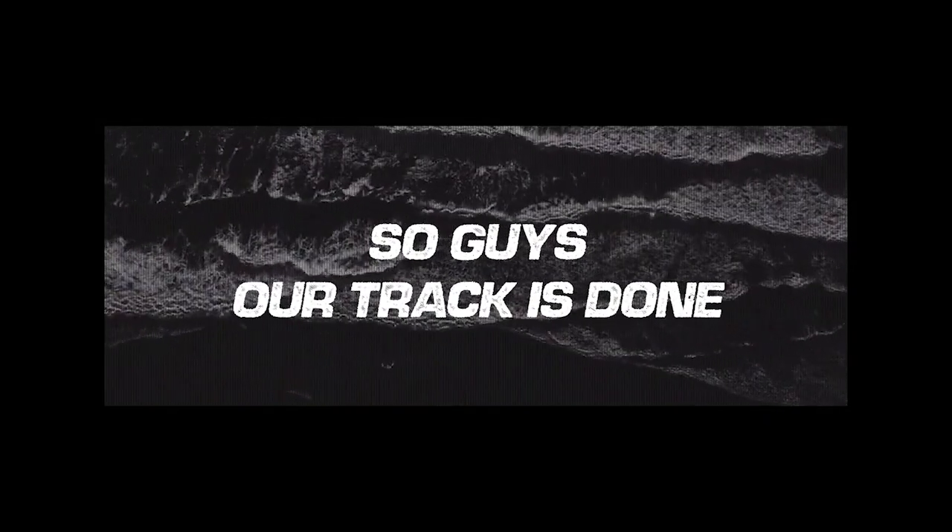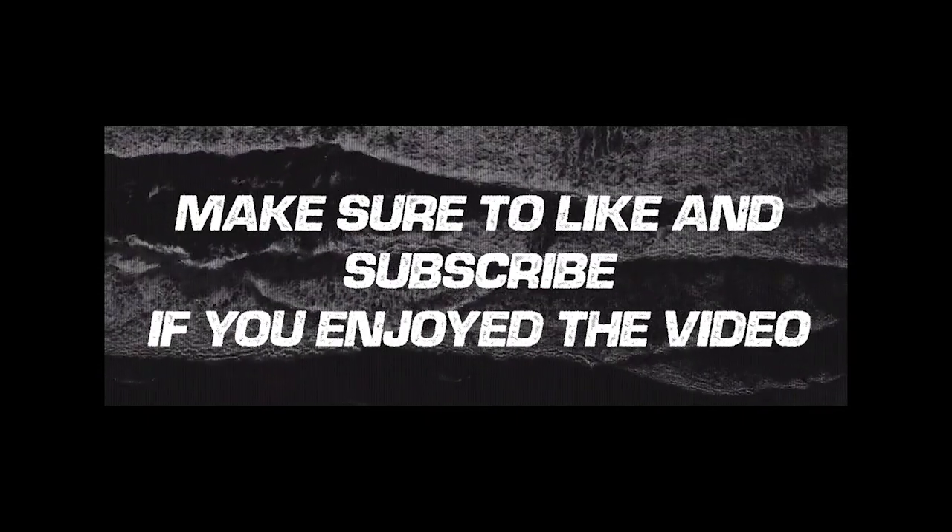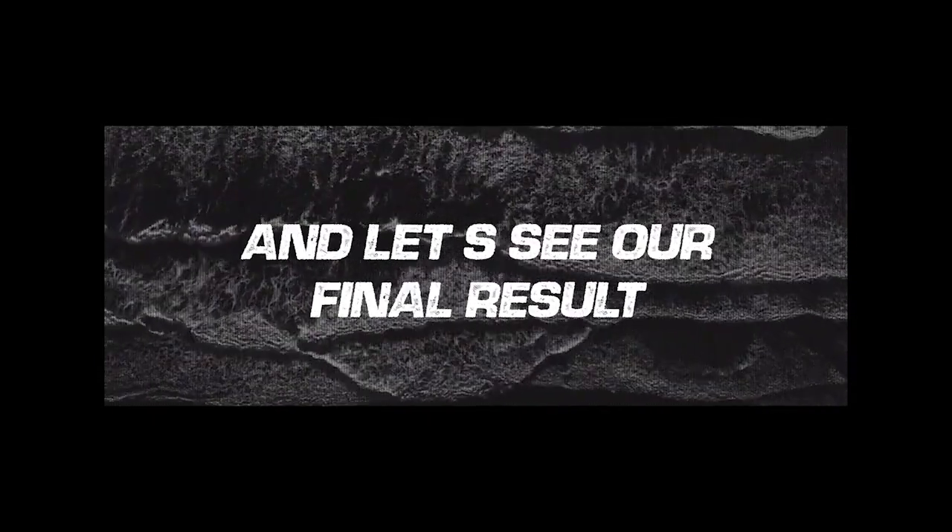Our track is done. Make sure to like and subscribe if you enjoyed the video, and let's see our final result.